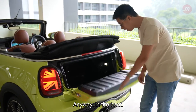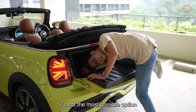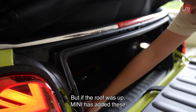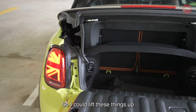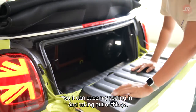In the boot — this is usually the part of the program where I try to climb into the boot, but as you can see, it's not the most feasible option today because it is a convertible. But if the roof was up, Mini has added these easy load things on the side, so I could lift these up and lift the rear cover just a little bit to ease putting things in and taking them out.